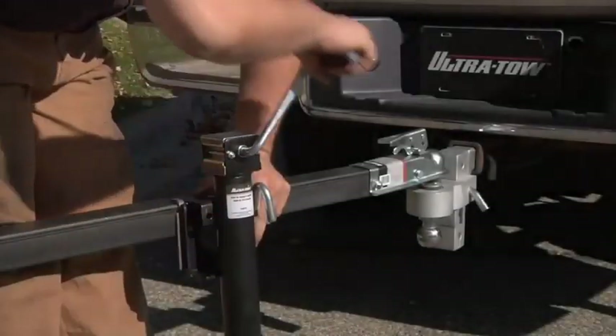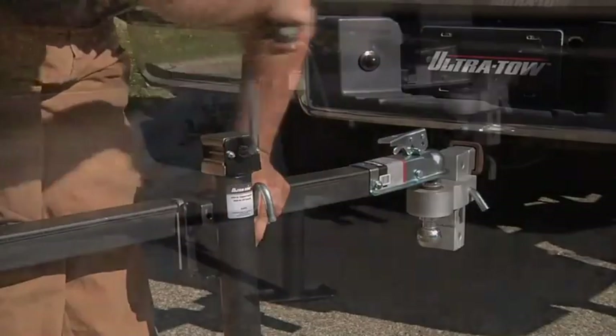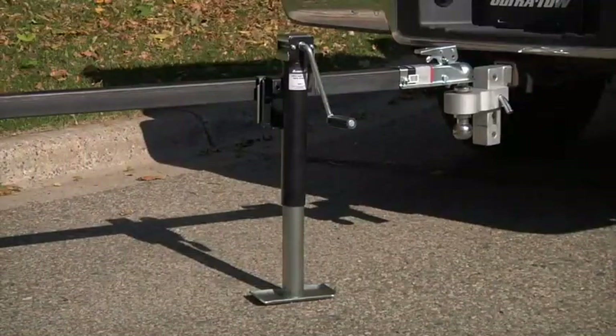Easily lift up to 2,000 pounds with these snap ring swivel jacks from Ultratow.